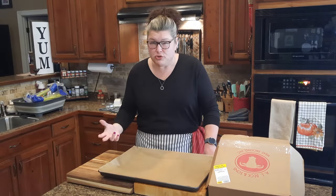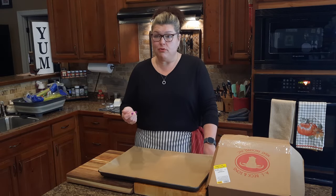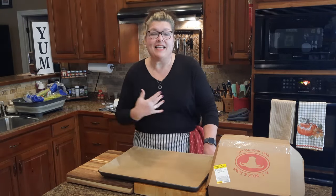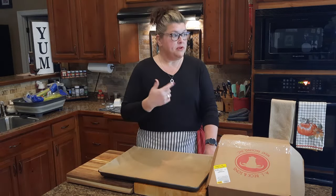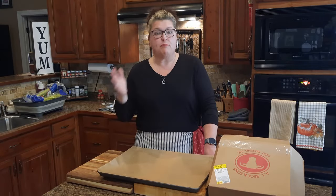The stuff at the grocery store doesn't taste very good and it's expensive, so I like to make my own because I'm frugal. I like it to be the way I want it and I like it to be good. Anyway, I'm going to make some bone broth from beef bones.